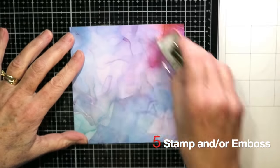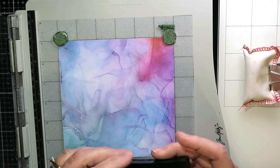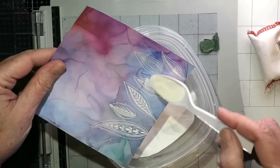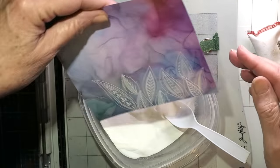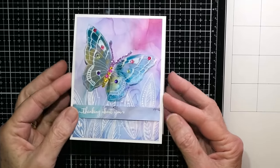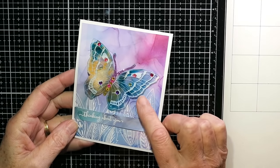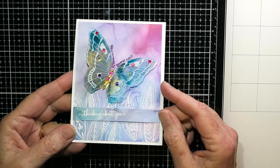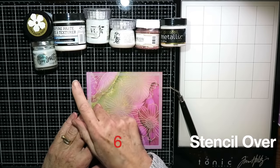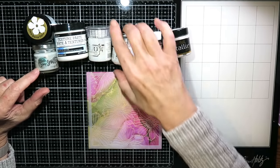The next way to use patterned paper is to stamp or emboss on it. I'm stamping and embossing some leaves on this piece of patterned paper, down at the bottom, and white heat-setting them. All I did then was add a sentiment strip on patterned paper and a little butterfly from a laminated folder I had made. It was a very quick and simple card to put together.